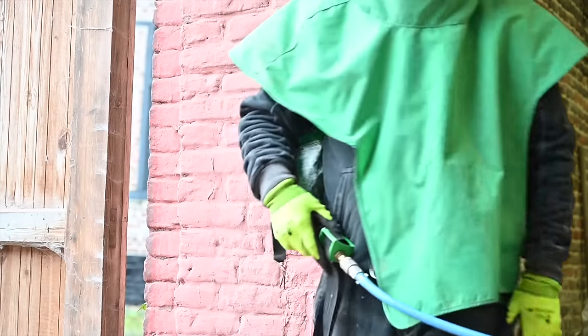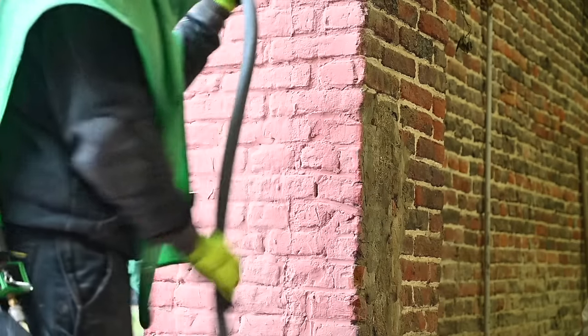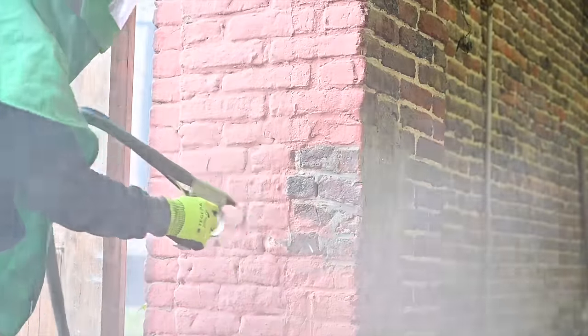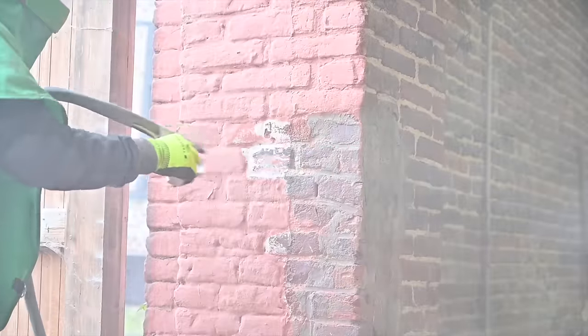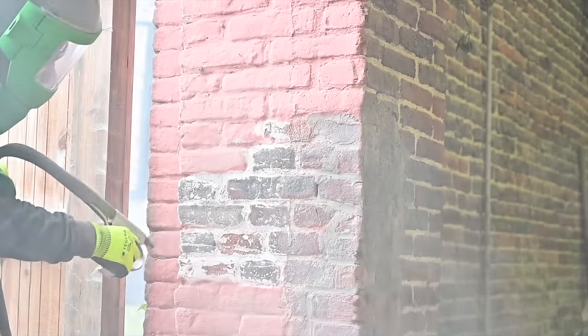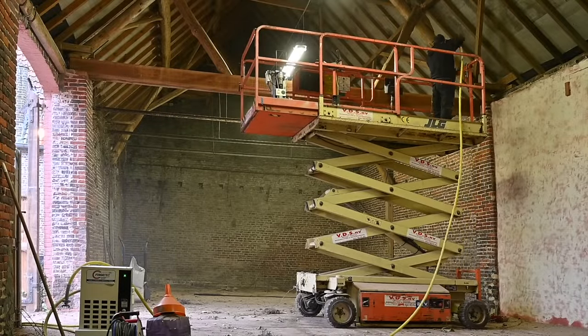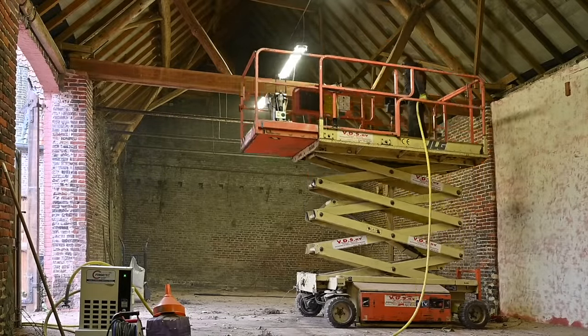Here you can see how well this shot blasting is working. I'm working with a very small nozzle — a 3mm nozzle only. Of course the video is a little bit accelerated because I don't want to take too much of your time. The reason I work slowly is I don't want to damage the walls. These walls are a mixture of different bricks.